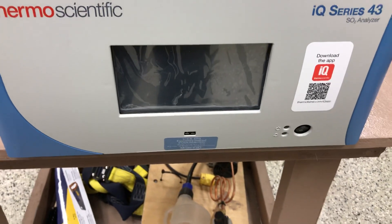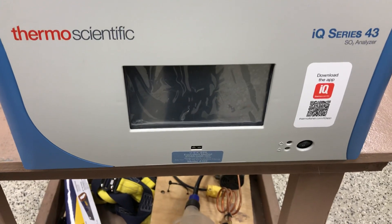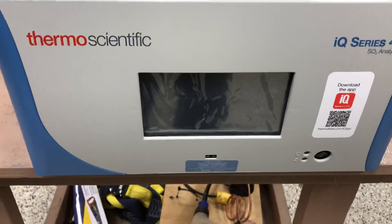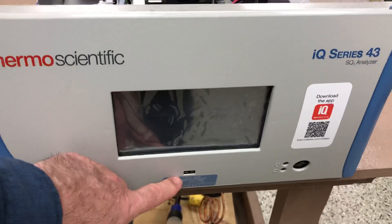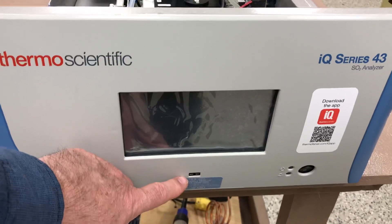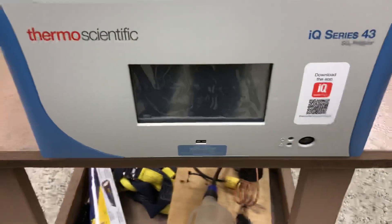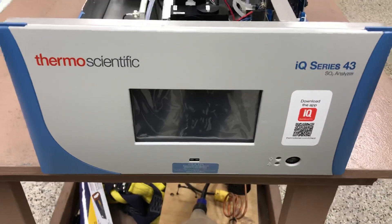Hi everyone, Jim with CDNova Instruments, and today I'm looking at the Thermo Scientific Model 43iQ Series SO2 Analyzer. This is the next generation after the Model 43i. This unit has a centered touch screen, and right below it has a USB port. Now you can get the data simply by putting a thumb drive in here and doing the USB download instead of having to have a laptop connected to it. Much quicker now — simply pop in a USB drive and download your data to a spreadsheet.